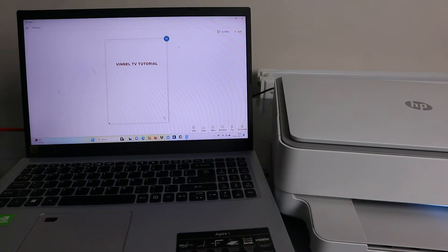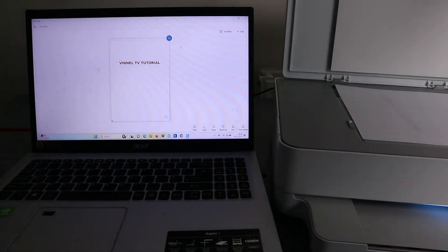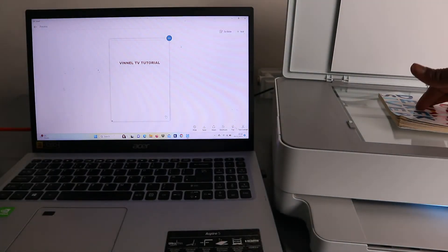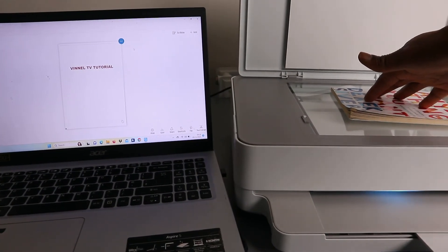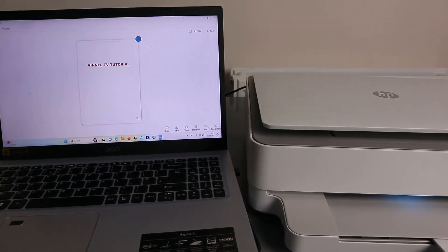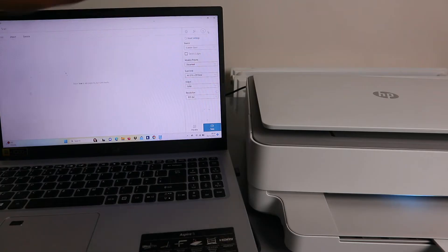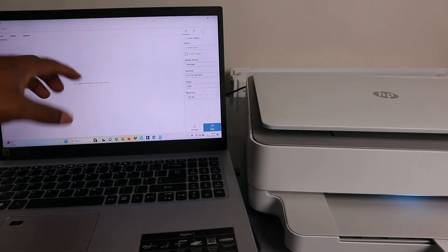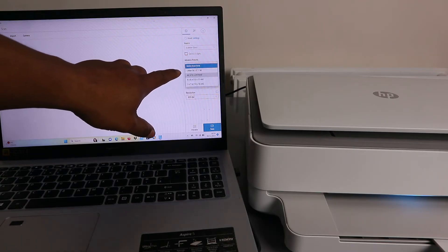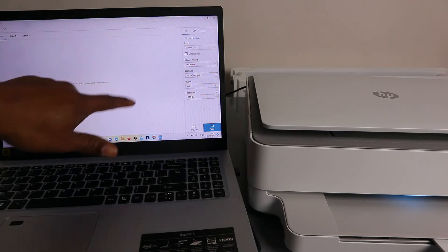If you want to scan more documents, open the scanner, remove the first page, and place the second document face down. Close the lid, then select 'Add' at the top. Make sure all your settings are correct — scan entire area, output color, resolution 300 DPI, document preset — then select 'Scan.'